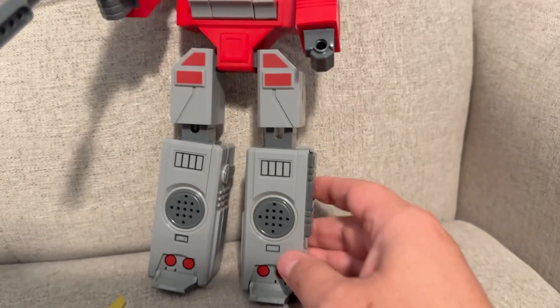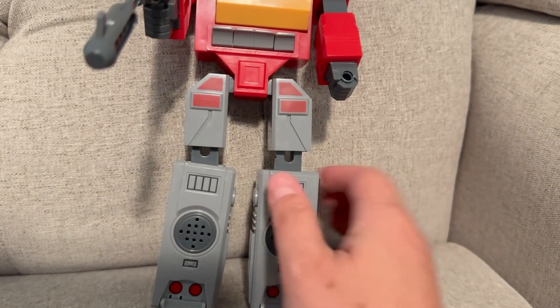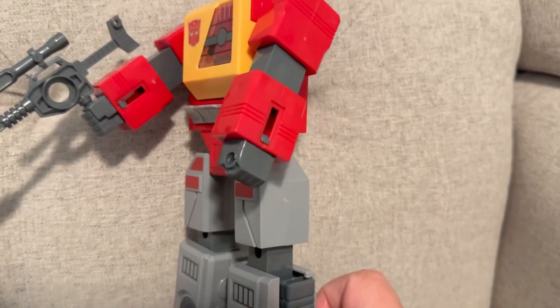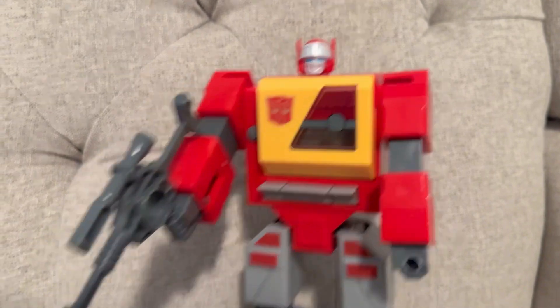It looks like there are speakers here, but know that these do not actually make music or anything like that. They don't play music — it's just for looks, but pretty simple to transform.